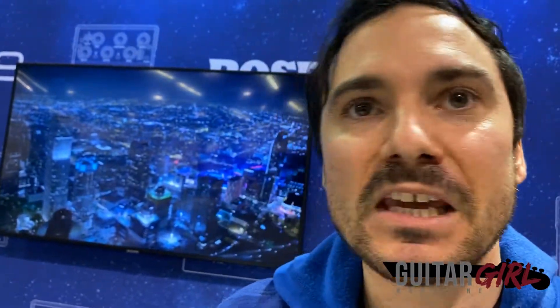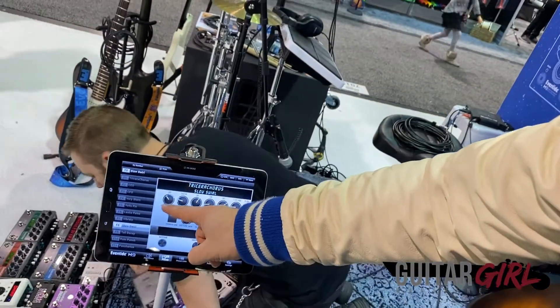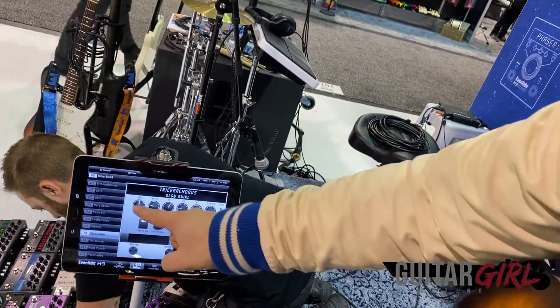We have stereo detune on tap, vibrato, two different envelope destinations — one for rate and one for mix — up to 200 milliseconds of delay, and some really killer presets. There are also two separate modes: Chorus and Chorale. Chorale gets you classic diatonic-style chorus, and Chorus has vibrato right in the center.